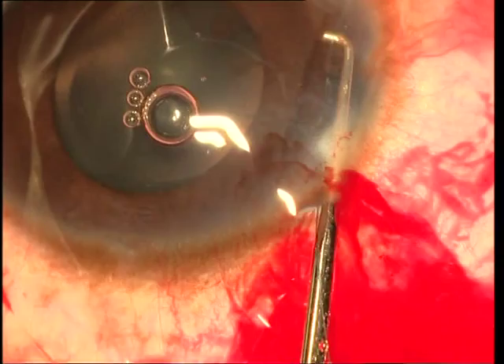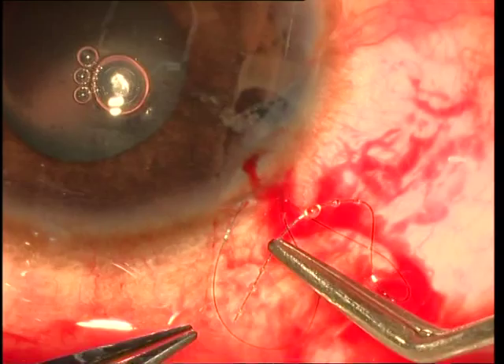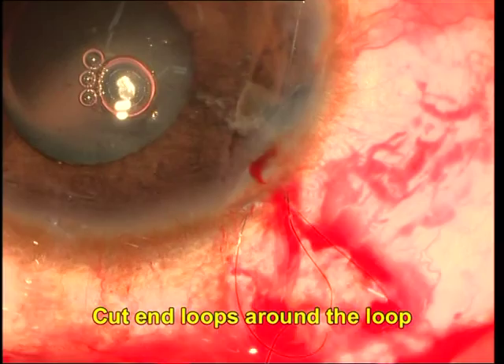A Sinskey hook is now used to grasp the portion of the suture which passes beyond the second leaflet, and this is hooked out through the first paracentesis so that there is a loop of suture lying out through the first paracentesis. The cut end of the suture is then looped around this loop three or four times in order to create a knot.